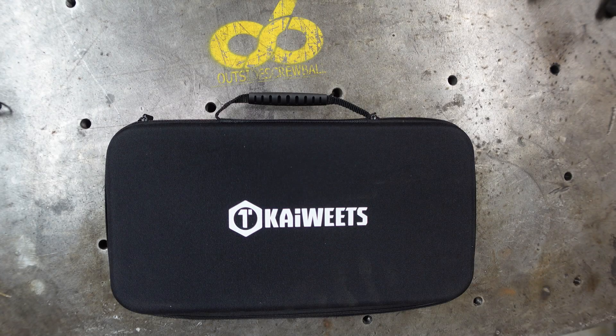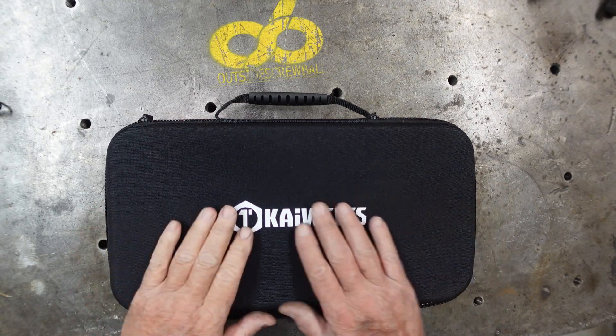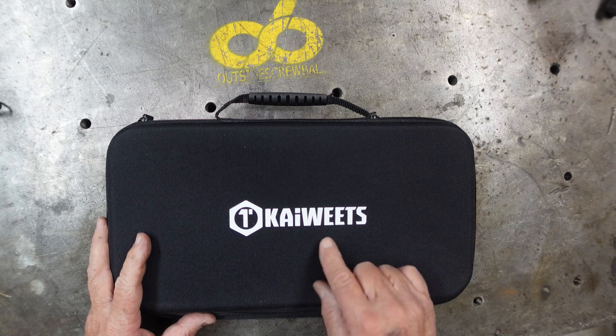Hello everybody, this is Chuck, and thank you for stopping by my shop. This is going to be a tool review video. I know some people like them, some people don't — hopefully you find it interesting and educational. Kai Wheats contacted me and asked if I wanted to do a review of their articulating industrial bore scope.